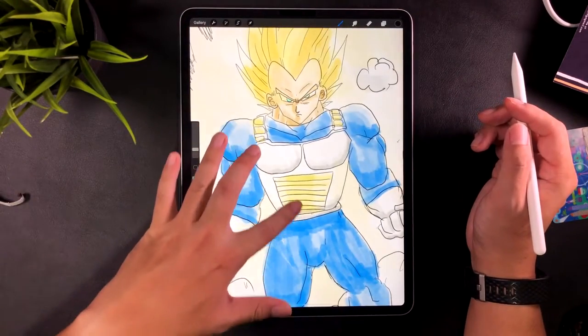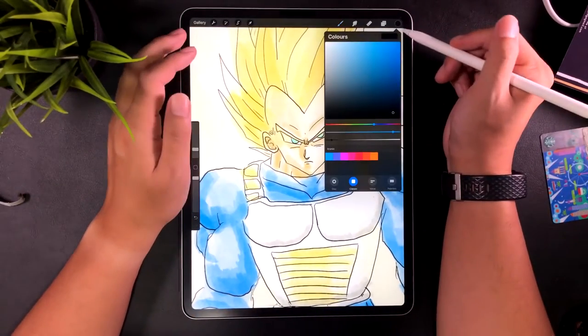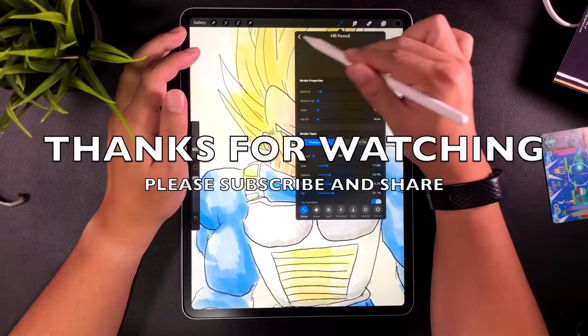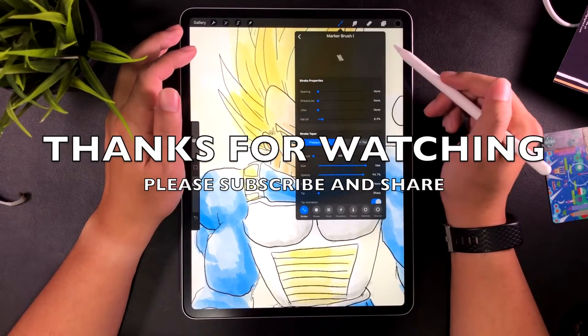Please comment if you have any other paper-like screen protectors that you recommend. Please share my video if you found it useful, click the subscribe button for more, and thanks for watching!